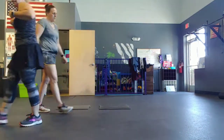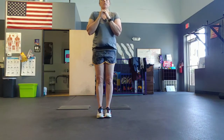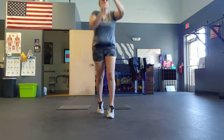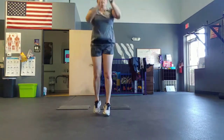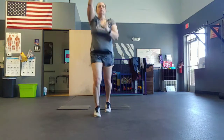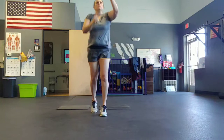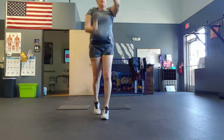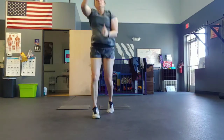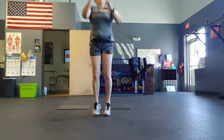Next exercise: scissors sky punch. Five, four, three, two — get it! Punch to the heavens, baby. Good. Who doesn't like to punch? Awesome. Halfway.